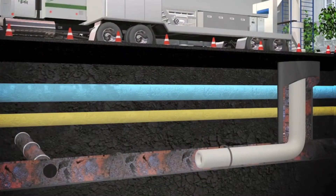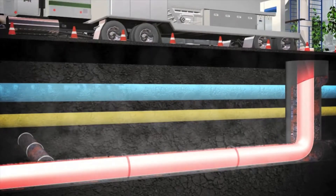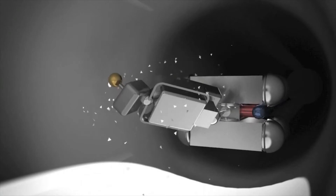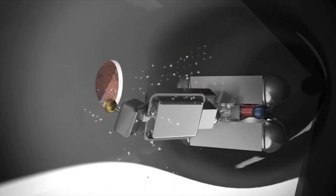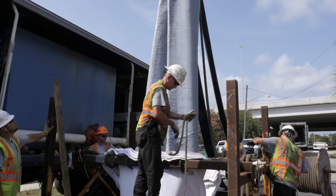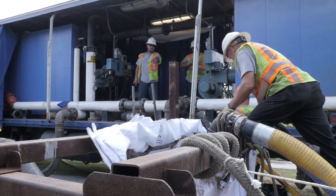After the liner is rolled out inside the old pipe, hot water is pumped into the liner to cure the resin and create a new pipe inside the old one. Individual sewer services on the new main are then restored using a robotic cutting device. The entire CIPP process can usually be done in a week or less depending on the size of the project, saving nearby businesses and homeowners months of inconvenient construction.